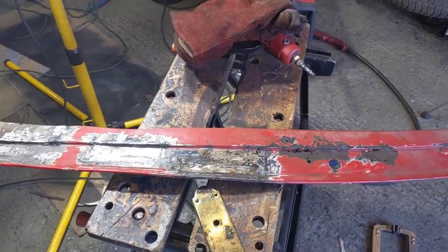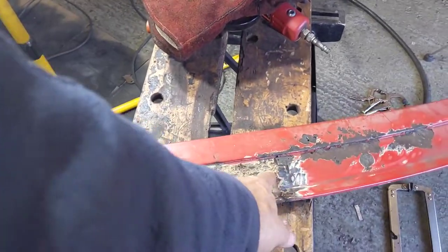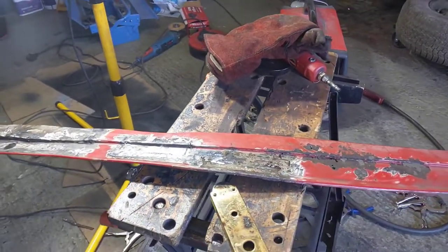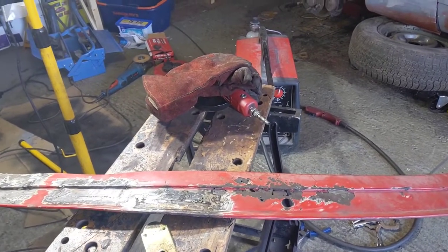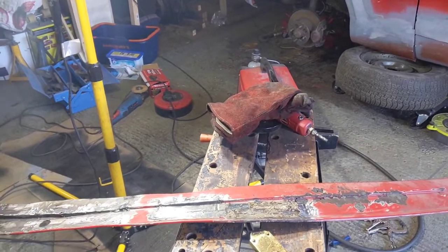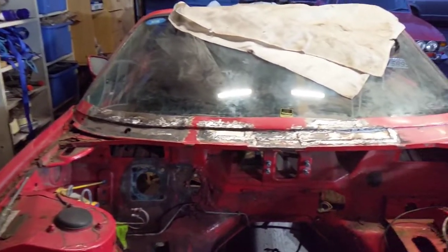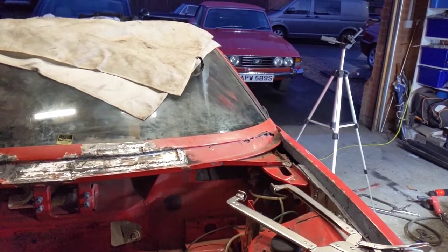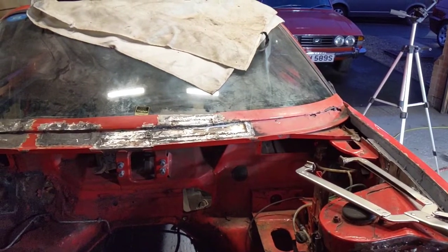I decided to use lap welds here as well — didn't do quite such a good job in this corner but it should be okay. We'll slowly continue working along and then come back and apply the filler and see what we can make it look like by the end of the episode. I've done this section here now, just got this bit over to the right to do. My concern is I'm not sure if it's good enough.